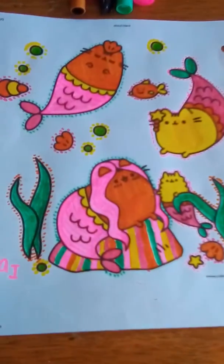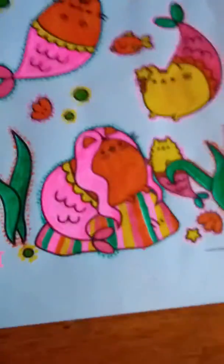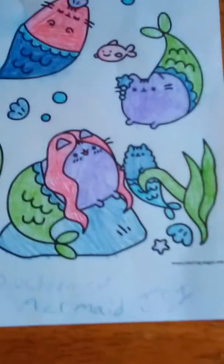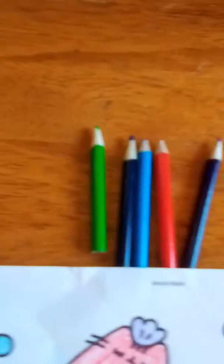This is what it looks like completely colored for me with these colors, and this is what it looks like for Josie completely colored with these colors. Thank you.